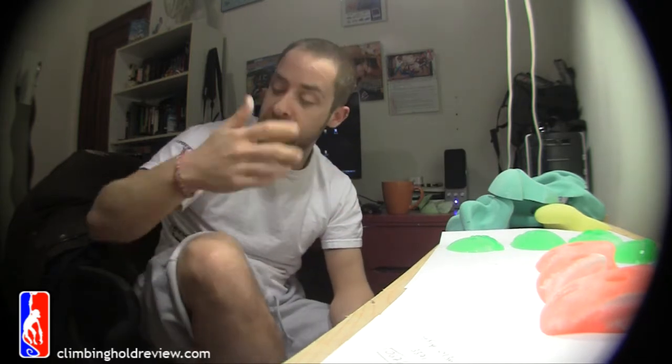"Comfortable" is a word we've always said — when you see it in the name of a set of holds, it's really like, ooh, really comfy. Nah, that's not so good.